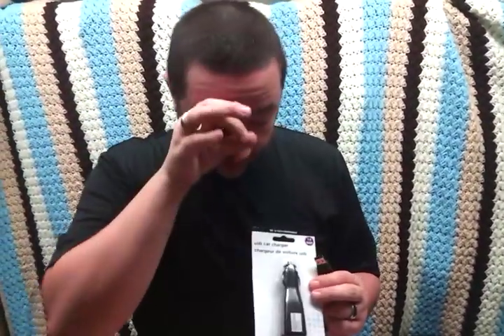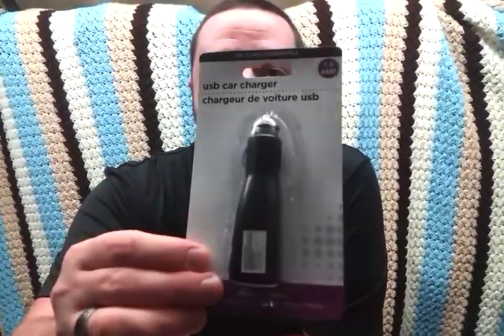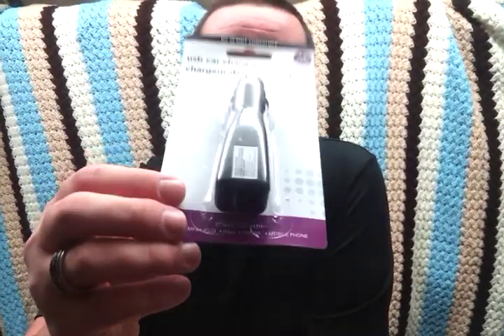So this is what you're going to need. You're going to need a car charger — just any cheap one will do. This is going to be a very cheap alternative to those $80 chargers that you carry with you. I got mine from a dollar store. As long as it's a car USB charger, it's going to be fine. And you're going to need a 9V battery.